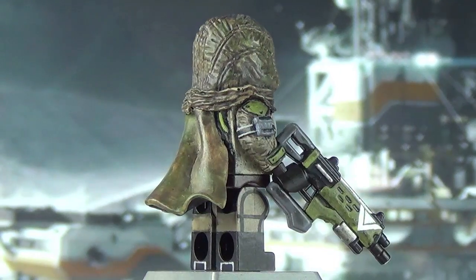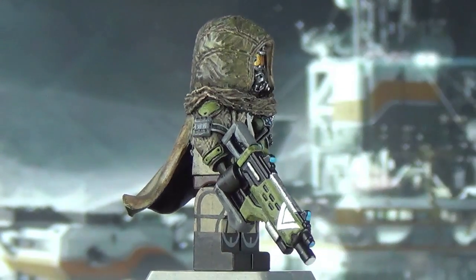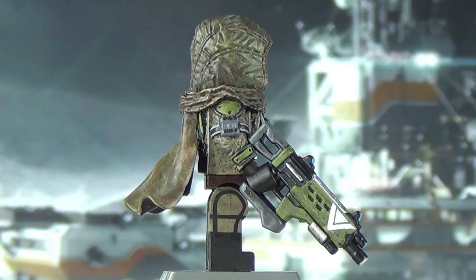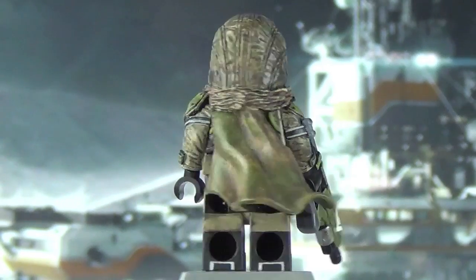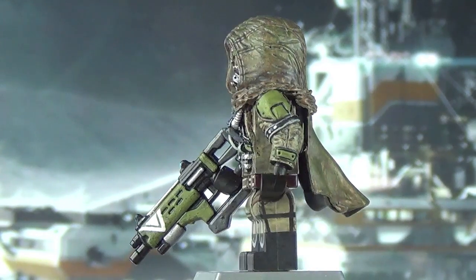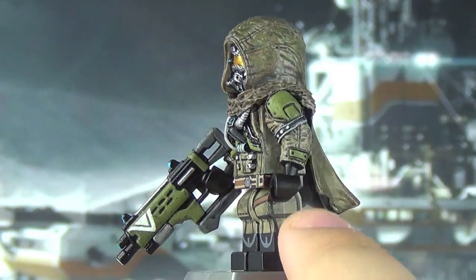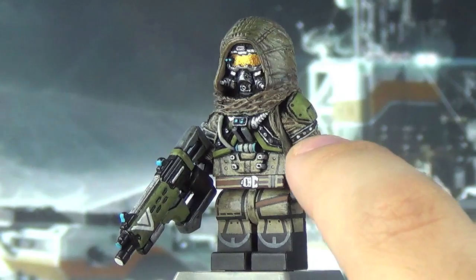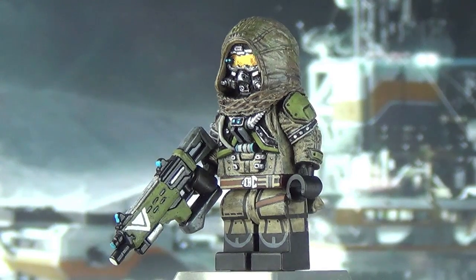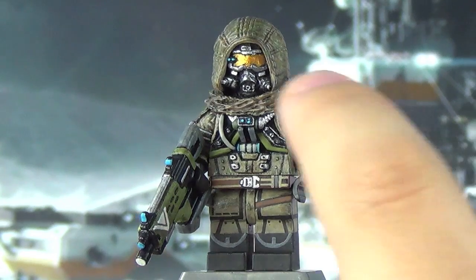This arm actually has an ammo pouch strapped on, which is pretty awesome. I've got the shoulder pad painted in olive green along with the wrist armor. The same can be said for the other side — even though it doesn't have the ammo pouch, there's another shoulder pad and another piece of wrist armor painted in olive green as well, with some silver dots added for additional detail, which makes it look a lot better.